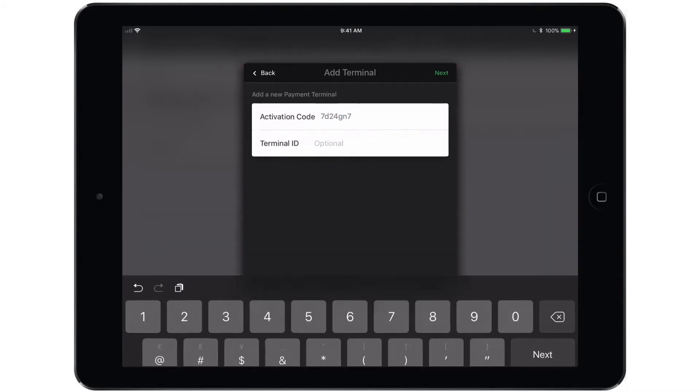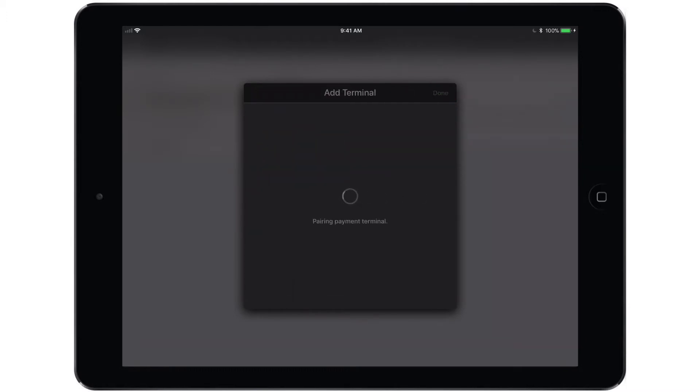Terminal ID is entirely optional. Once you tap next, you will see that the payment terminal is pairing. The screen on the terminal itself should advance past the activation code screen to a Tripos logo screen, and you should see the payment terminal has been paired successfully with a green checkmark on the iPad.